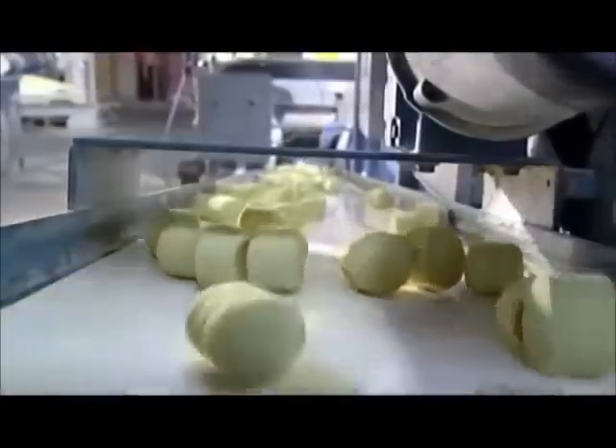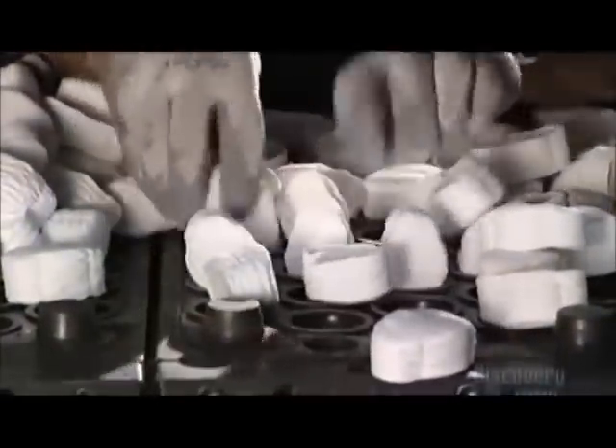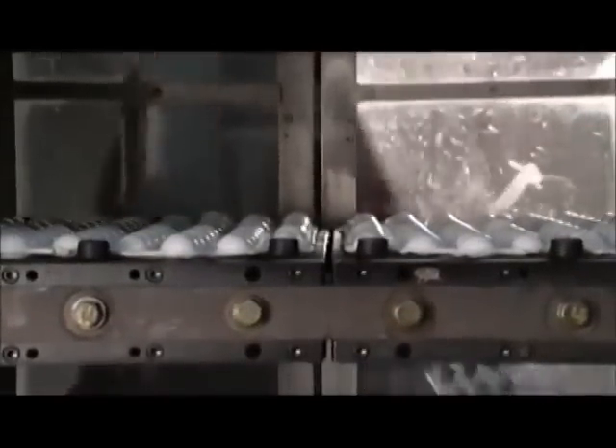A conveyor belt sends the slugs to a compression mold machine. A worker positions the slugs in a steel mold — the slugs often vary in color depending on the type of ball being produced. When the door closes, the bottom part of the mold presses up into the top part, applying over a ton of pressure. This is a shape and bake system, because inside the mold the newly rounded rubber is cooking at 167 degrees Celsius. Baking it for 13 minutes hardens it.